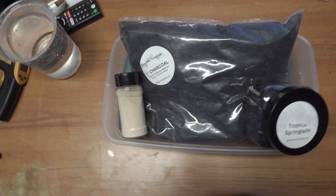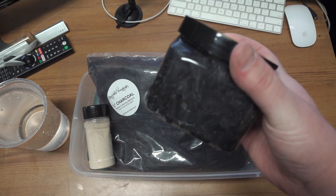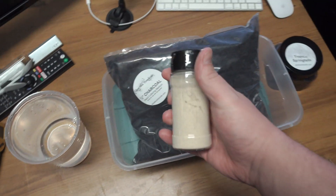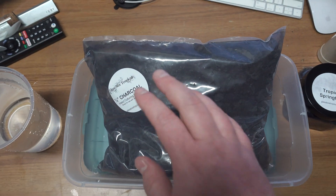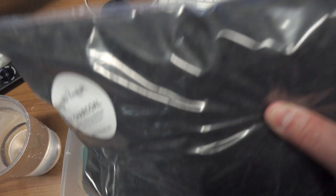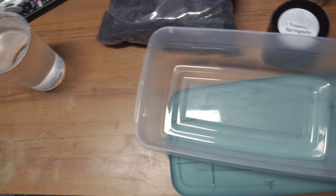Here's an overhead look of pretty much everything you need. I've got my reverse osmosis water, a bag of charcoal from Glassbox Tropicals, tropical springtails from Glassbox Tropicals, and the food that Glassbox Tropicals offers, which I've been using for years with great success. The container is larger than I normally use, but I'll use it as a master culture.